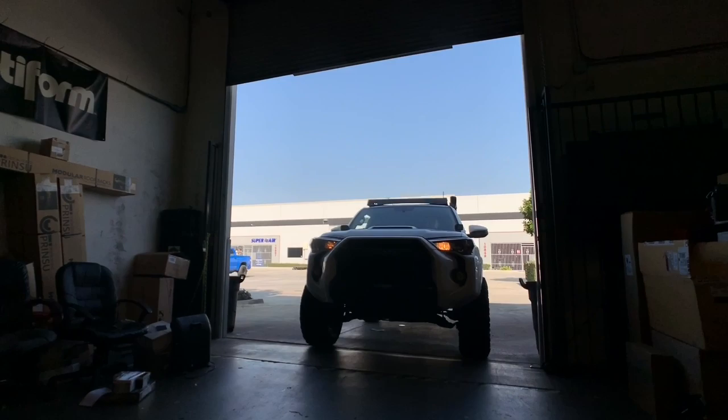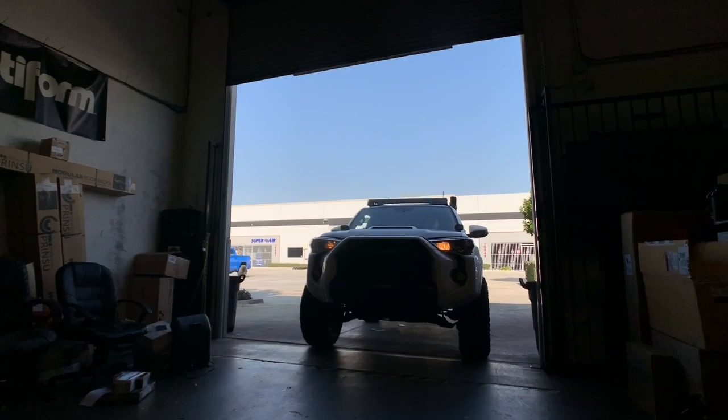We're going with Method NV wheels in a bronze finish, 17 by 5.0 offset, and wrapping them up in a 285/70/17 Nitto Ridge Grappler.